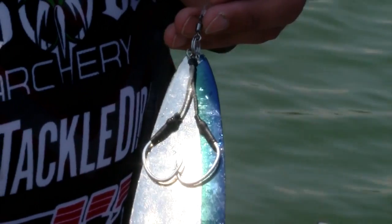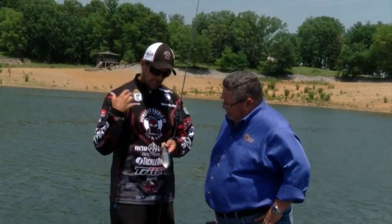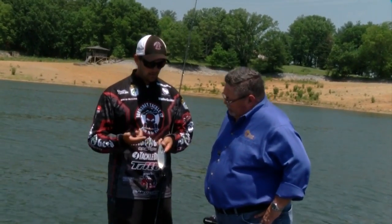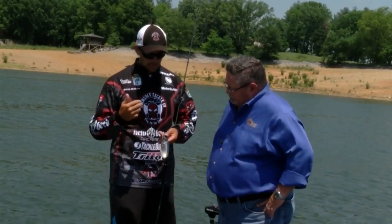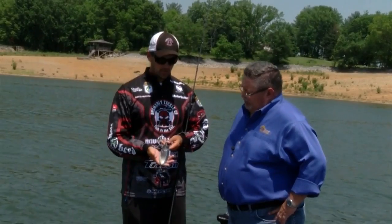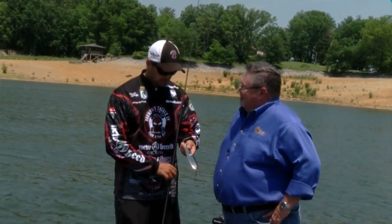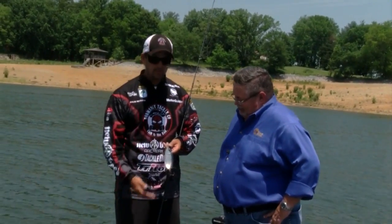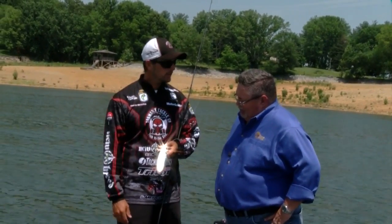Teamed it up with some trailer hooks, because a lot of times it's hard for them to get it since it's so big, but it does get big bites. Ben Parker — those guys actually make trailer hooks for it that come on top, and of course a swivel to keep the line twist out of your line. You have to use extremely heavy tackle for this, because I think it weighs over three ounces. And I caught some pretty good fish on it down there.